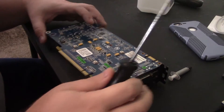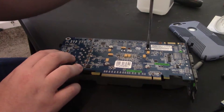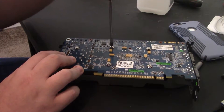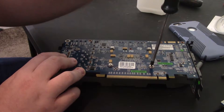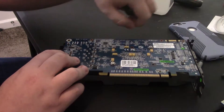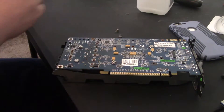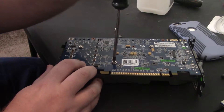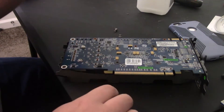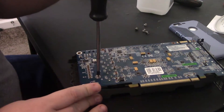First things first, we're going to go ahead and remove these screws. It's not a bad idea to loosen them up in a cross pattern, and it's definitely a good idea to tighten them in a cross pattern. This is not a step you necessarily have to follow, but it also makes it so whenever you are taking everything apart, if there's unneeded tension, it won't spring open and cause things to potentially crack or bend. So we're going to take out these four screws and put them off to the side. It does look like these screws are all the same, which is a good thing.